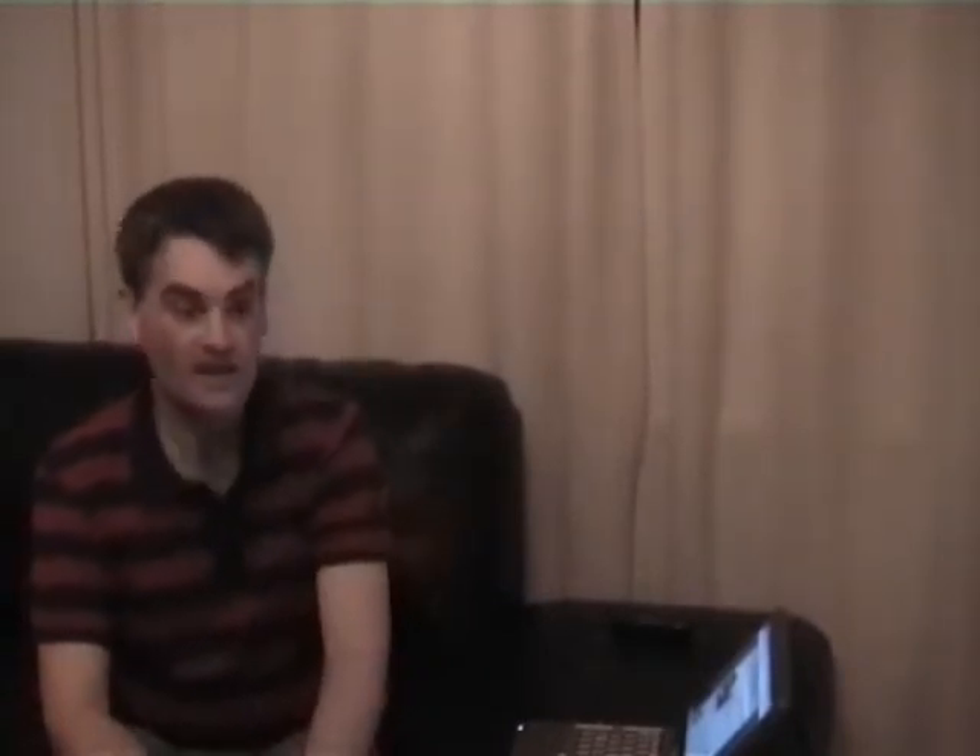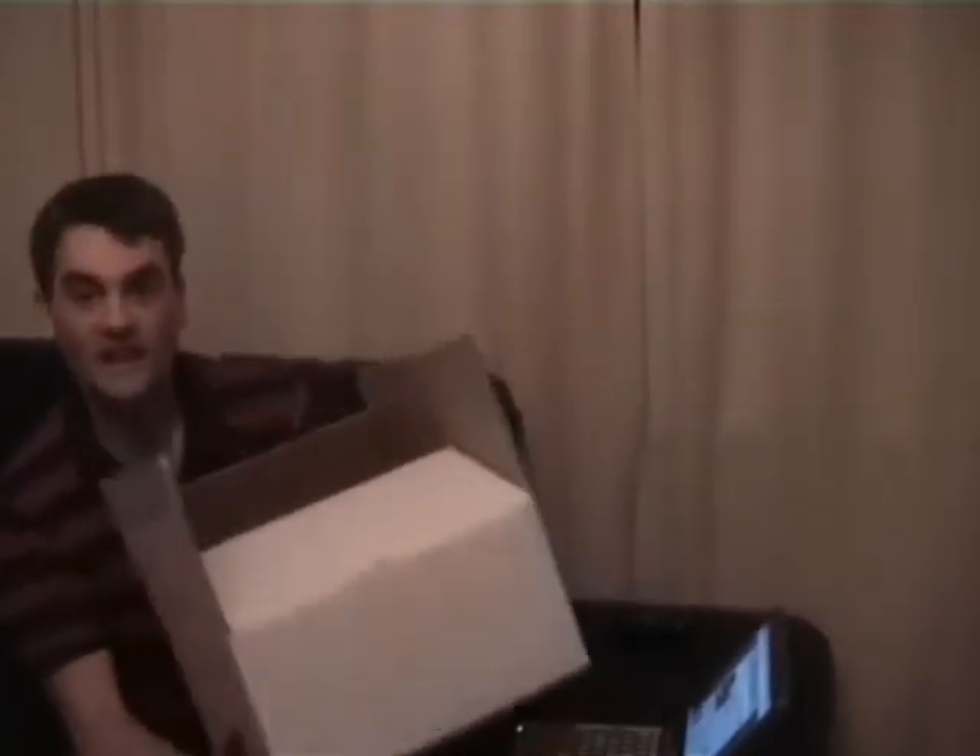While doing this we can also do the Ustream.tv test, so we've got people joining us on the chat. We're going to have a bit of an interactive session — if you're watching live via Ustream, fire any questions through on the chat. Let's get on with it. It's quite a big box but it's actually a nice, simple product.